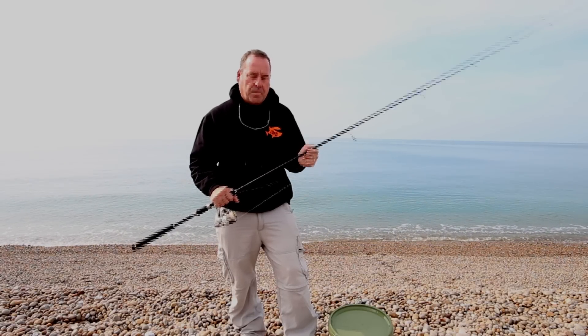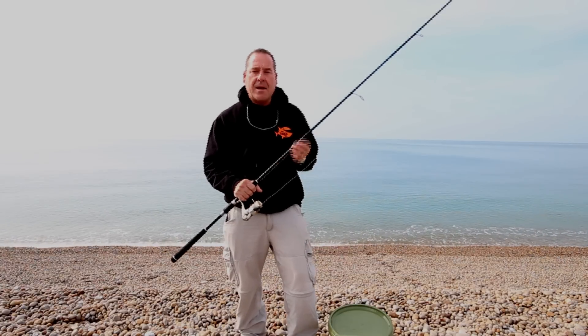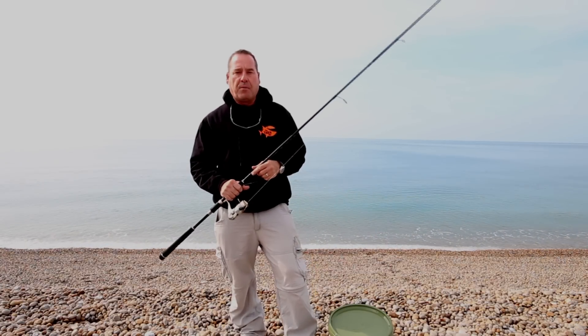I'm going to keep it simple: rod, reel, light line, a bucket with some bait, a knife, a bubble float. That's how simple it is to go garfishing.